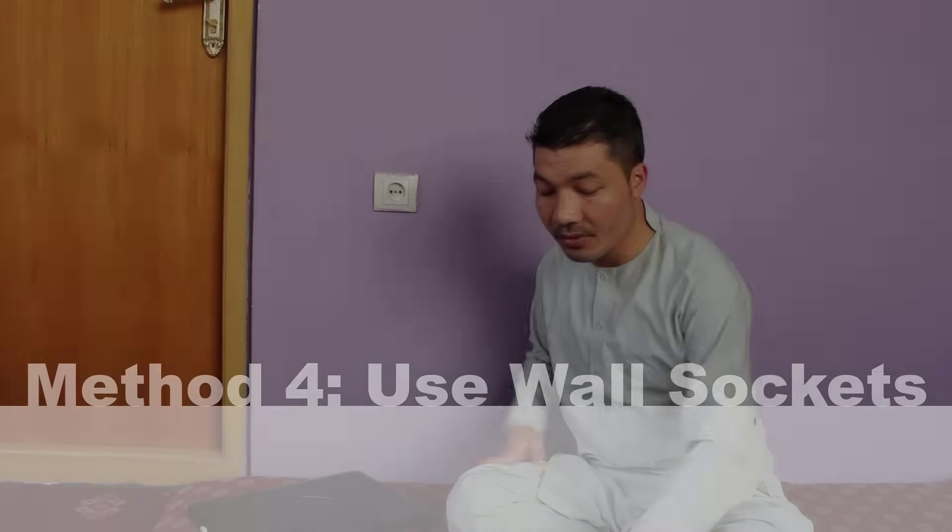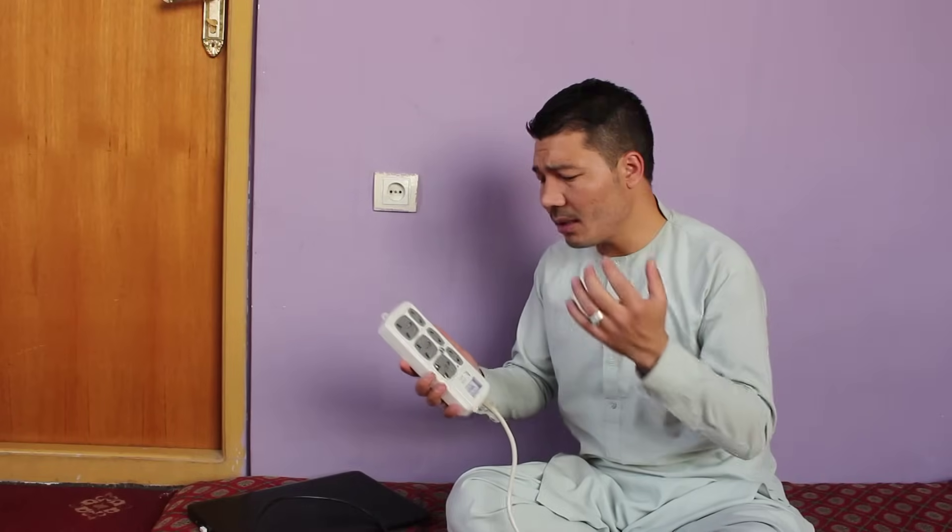Our next method is using wall circuits directly instead of using extendable sockets. There might be some fault in your extendable socket and it's not passing the current required to charge your laptop's battery. So try to charge your laptop directly from your wall socket and see if the problem is solved or not.